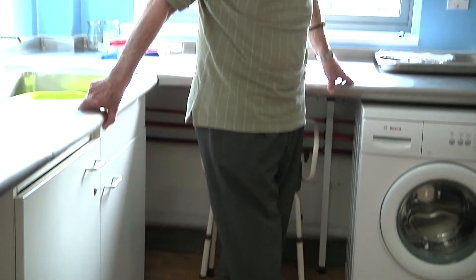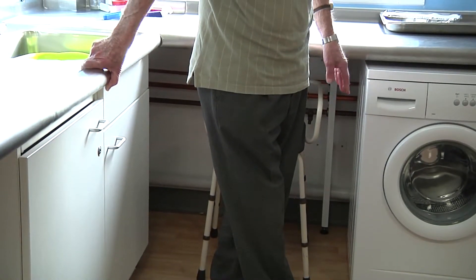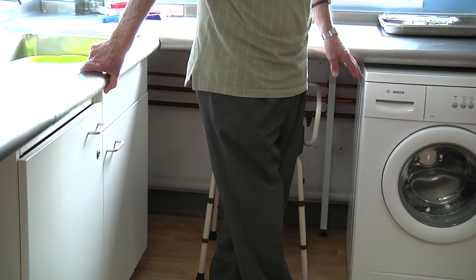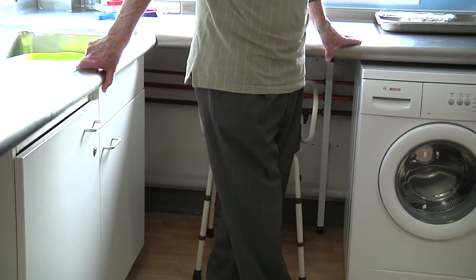Only if recommended by your physiotherapist, you can progress this exercise by reducing the amount of support you use. First try holding on with one hand, and only if recommended, without holding on.